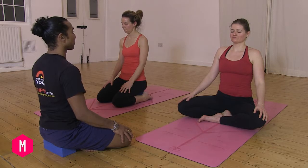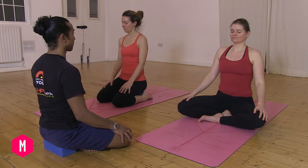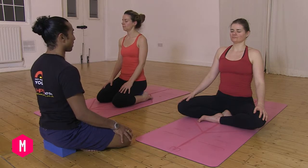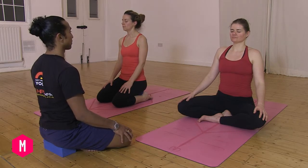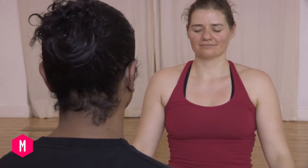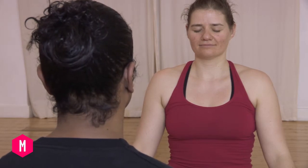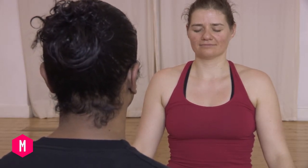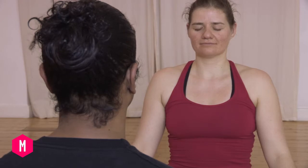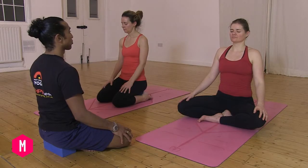Begin to walk the fingers of your mind up each vertebrae of your spine, visualizing that you're illumining each vertebrae as you sit upright, drawing that energy from the ground up through the spine — from the lower back to the mid back, right up to the upper back, up through the neck, the cervical spine, right up through the crown of the head.